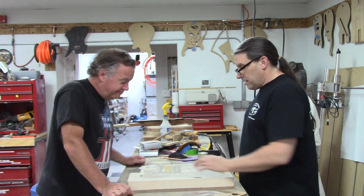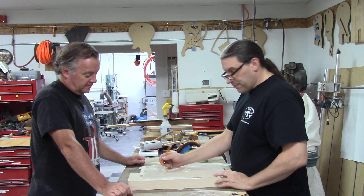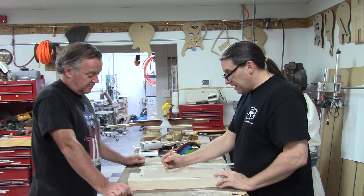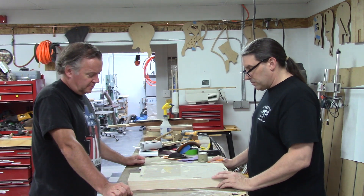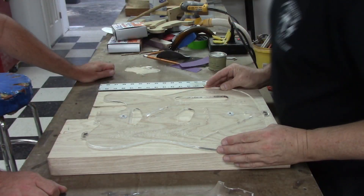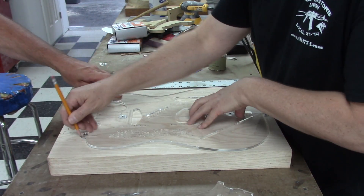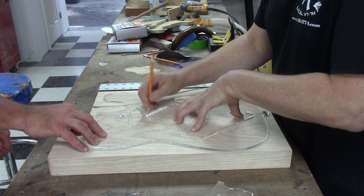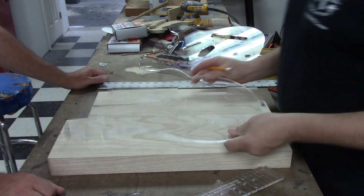And then we can just make the neck pickup work — if we just have the 20-whatever fret right there, the bridge position wouldn't have to change.